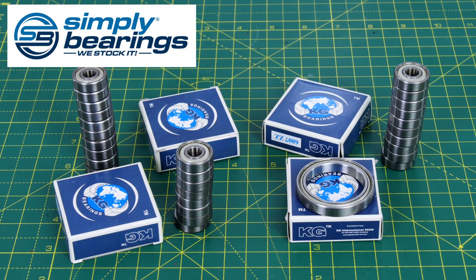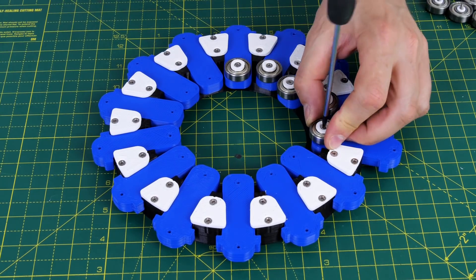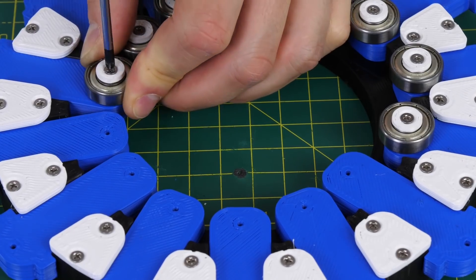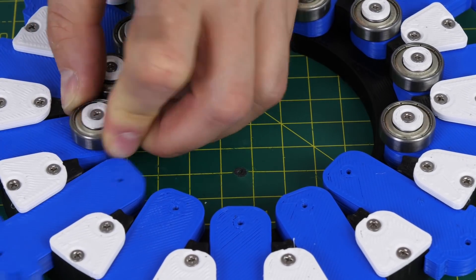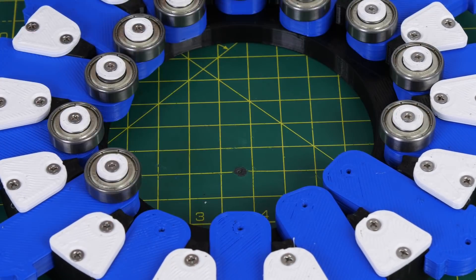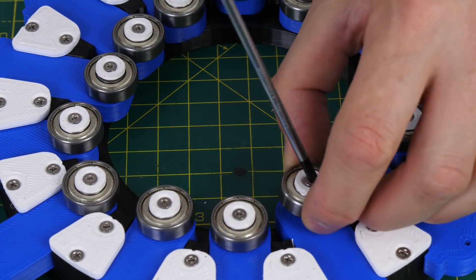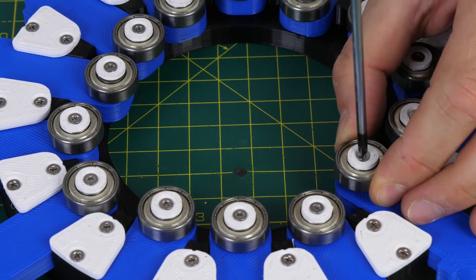Thanks to Simply Bearings who are sponsoring some of the bearings in my projects including this one — check out simplybearings.co.uk. Each leg has an 8mm internal diameter bearing, very similar to skate-size bearings, and I've got these from Simply Bearings. These fit all the way around the inside and are going to run on the guide, which brings those legs in and out to the right distance as the wheel rotates.